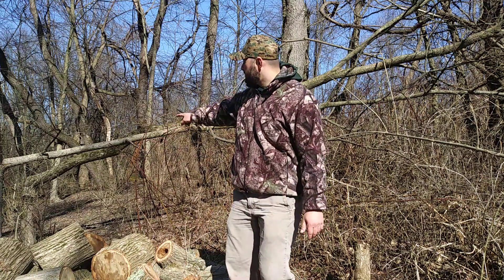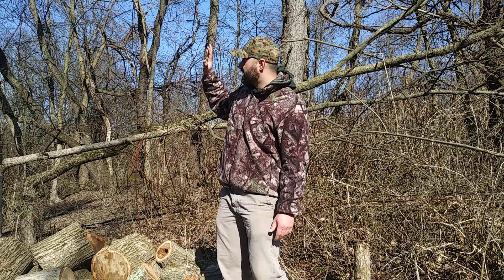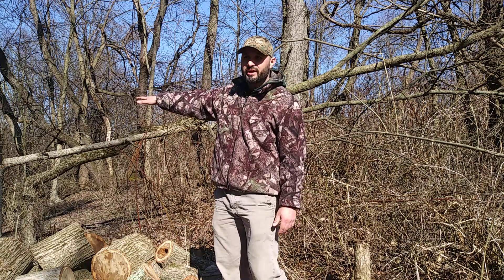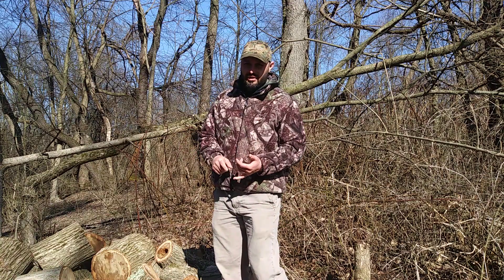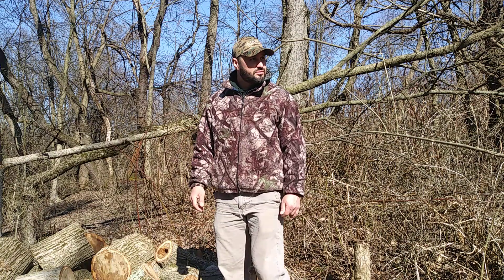I also did some hinge cuts behind me here just to get the tree down so I can have more light in here — I'll show you my food plot, I needed to get more light in here. So between hinge cuts and totally cutting down the tree, there are logs behind me as well.